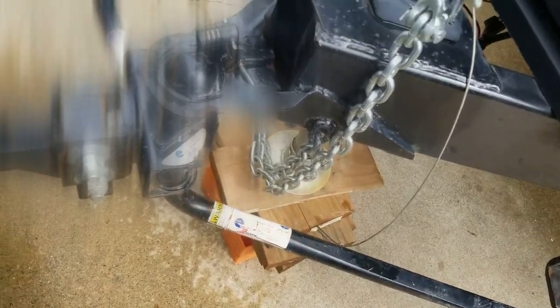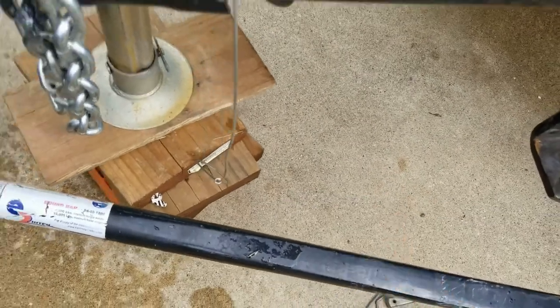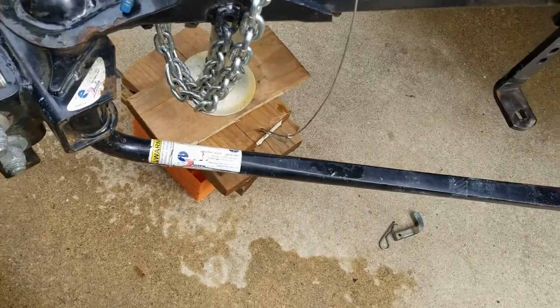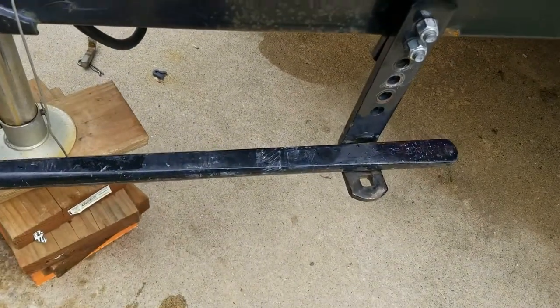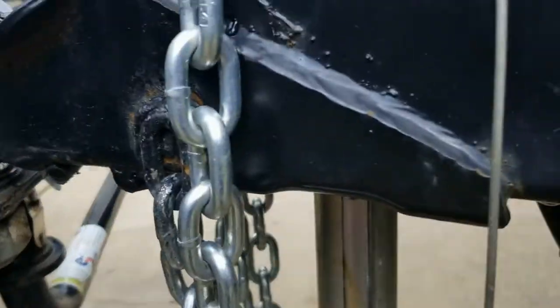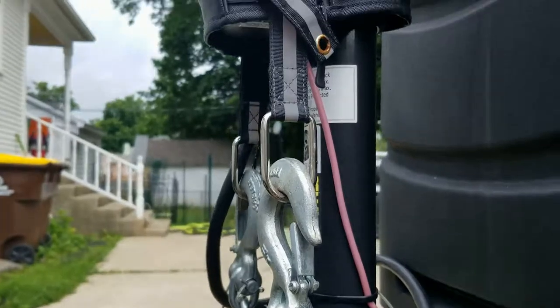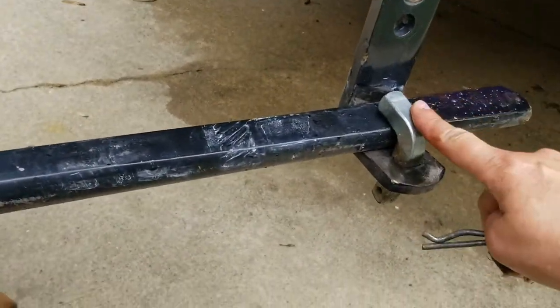Ladies, you can do this. This is a video for the ladies — yes, we can hitch it up too. When you raise it, it makes the bar super easy to get on. You just don't want to hyper-raise it, because that's why we use these blocks — otherwise you're going to trip the fuse on the LCI jack. You want to make sure you have your metal thing in place.